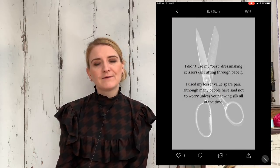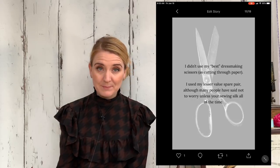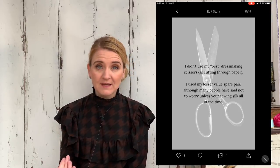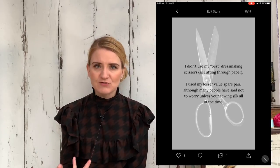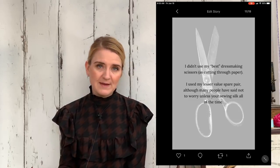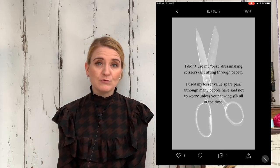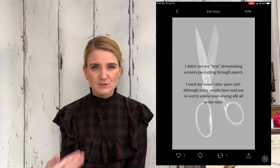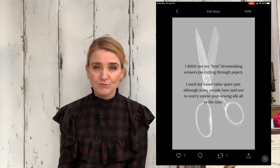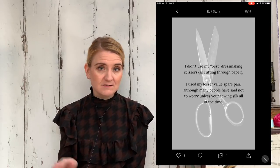Of course we all know how we feel about using our beloved dressmaking scissors to cut through paper. I did some research on this and a lot of people said not to worry about it unless you were cutting paper all the time with your dressmaking scissors. But I was still a little bit tetchy about that, so I used an older pair of dressmaking scissors which aren't as valuable as my main set. Of course it's your choice — you might not want to use your good scissors to cut through paper and may need to research other methods. If you've got any other ideas, just let us know in the comments.